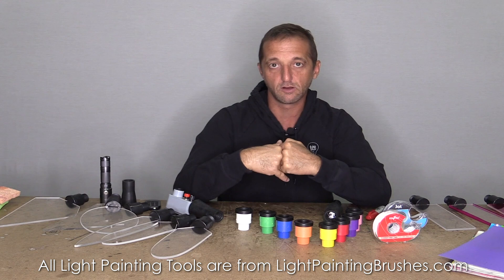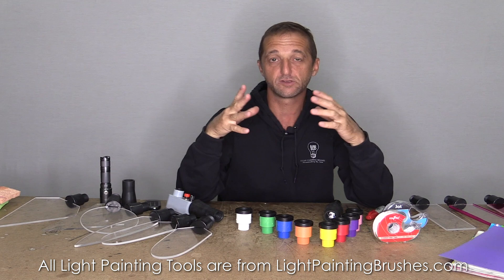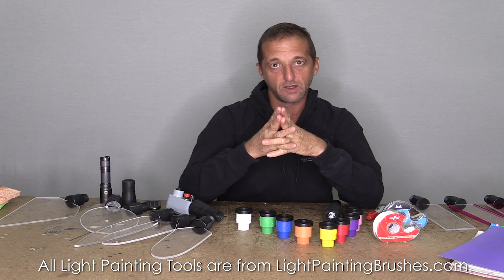Everything I talk about in this video is going to be linked down in the description below. Most of this stuff can be found at just any old craft store or even your local drug store, but if you can't find it where you're at or if you want to get it shipped to you, I will put links to all this stuff down below.